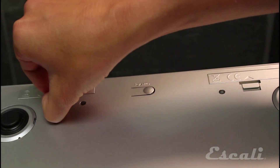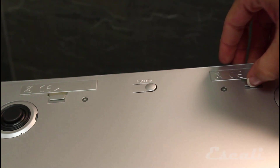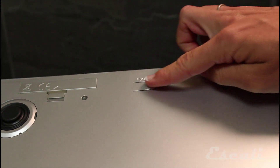To turn on your scale for the first time, insert the four AAA batteries included into the two battery compartments located on the underside of the scale, and switch units with this button.